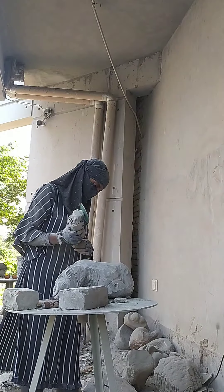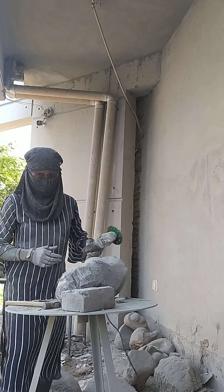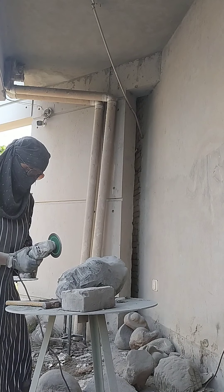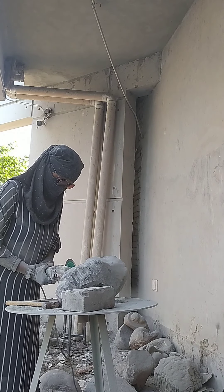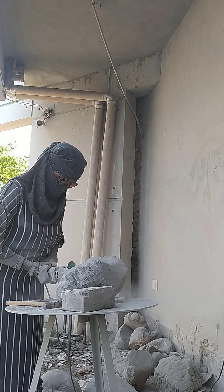In my Master's second term, there is one course called Creative Carving. In this course, we have to work on a black stone. This stone is very difficult for us.